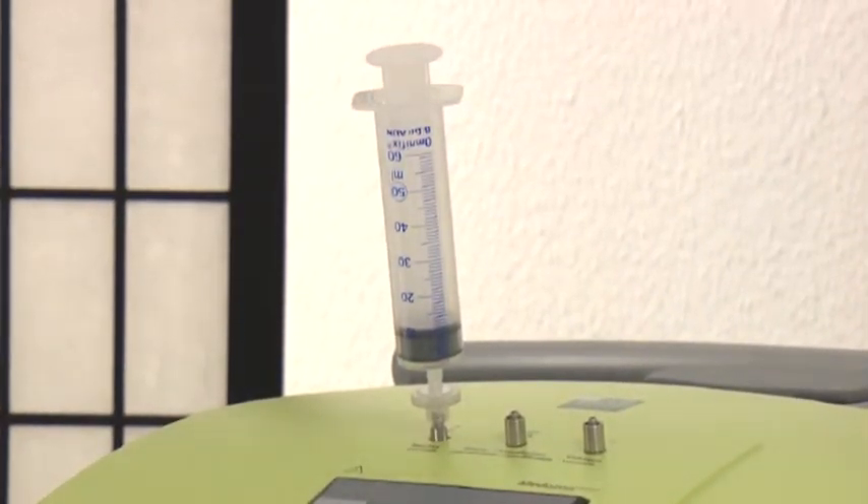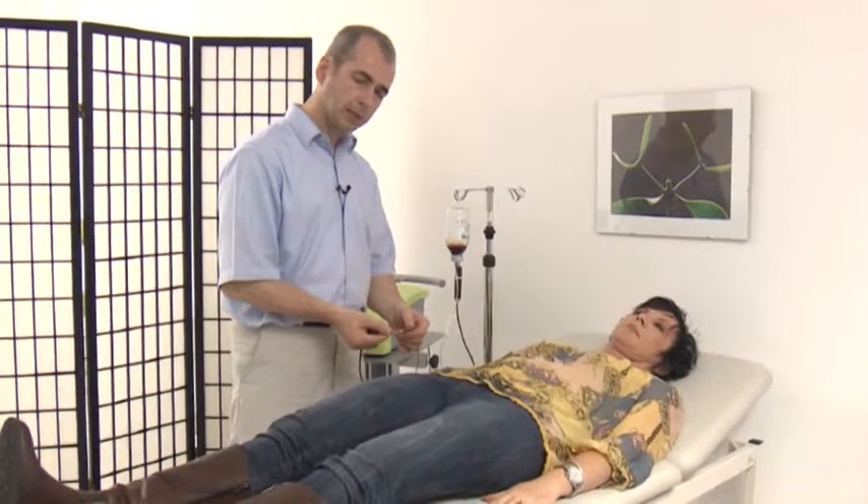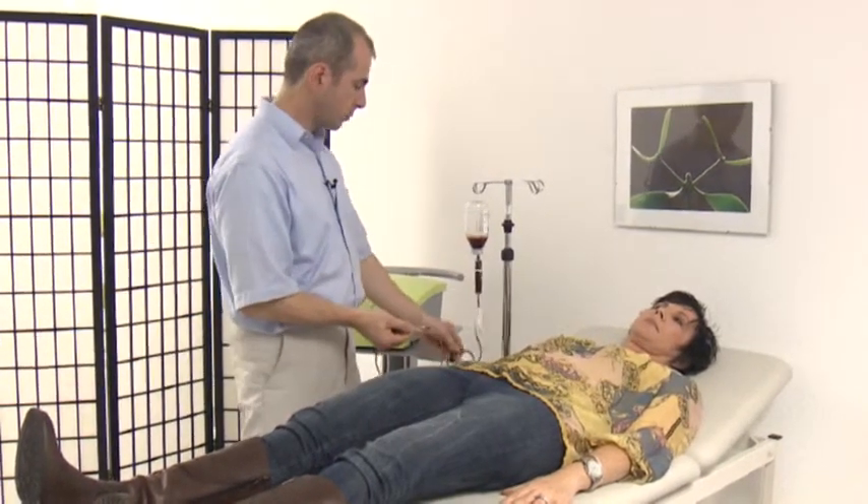After the patient has been punctured, we can begin the treatment. After puncturing the vein, I connected the transfusion instruments and, as you can see, the vacuum bottle has already drawn quite a lot of blood.